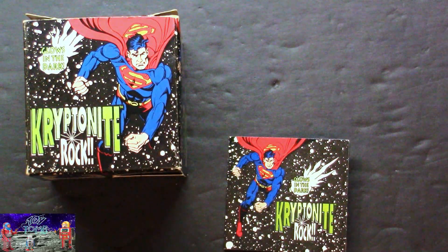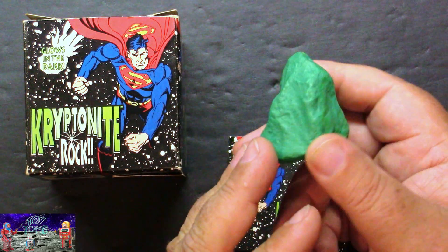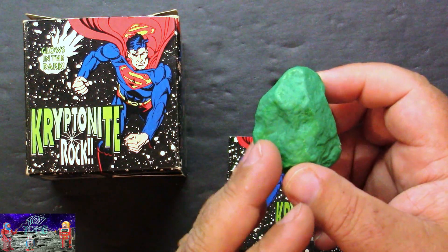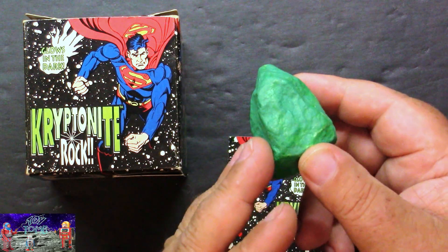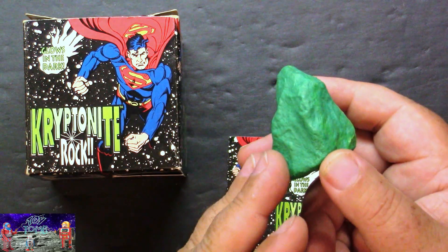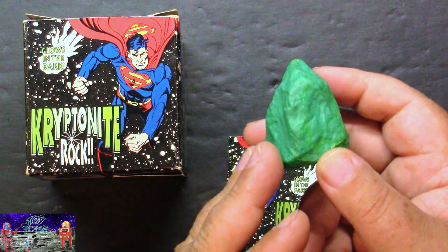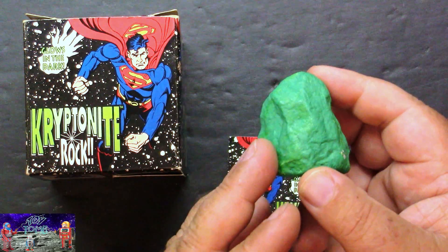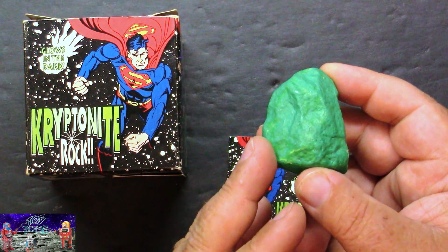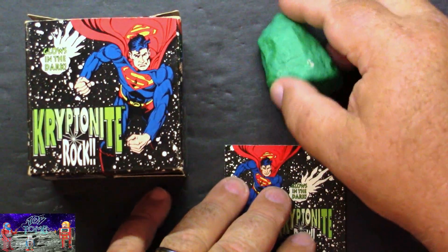And then, of course, we have the Kryptonite rock itself. It's a piece of gravel painted with some green phosphorescent paint. Once you charge it up and turn the lights off, it glows in the dark — it doesn't glow for very long though. If you put it underneath a black light, it glows really, really well, and a black light will charge it up a lot better too; it won't fade as fast.